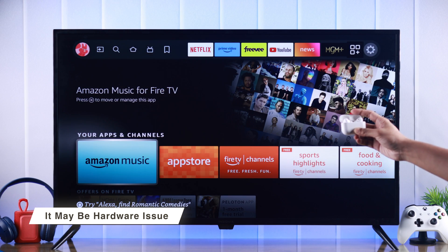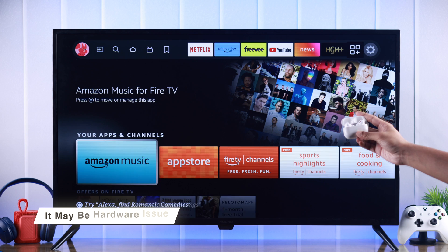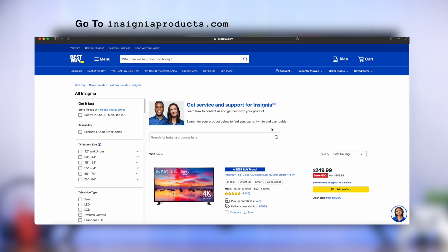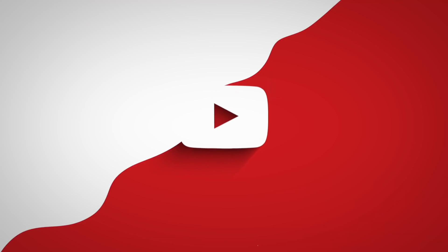Even if resetting your TV didn't help, then there may be some hardware issues and you should contact Insignia support by going to InsigniaProducts.com. Let us know which process worked for you, and stay tuned for more.